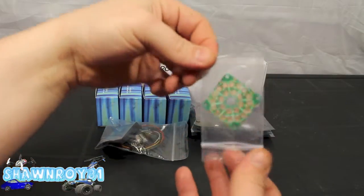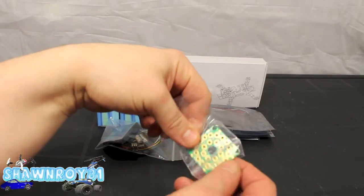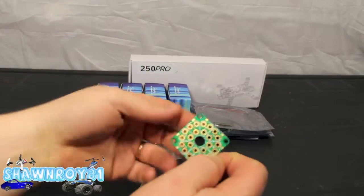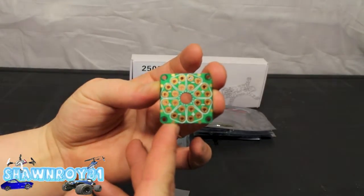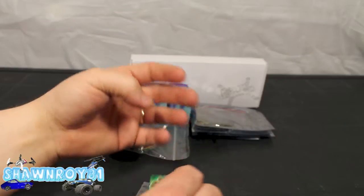So here we have the breakout board, going to help with all our wiring. Just a little PCB — positive, negative, positive, negative — you guys get where I'm going with that.